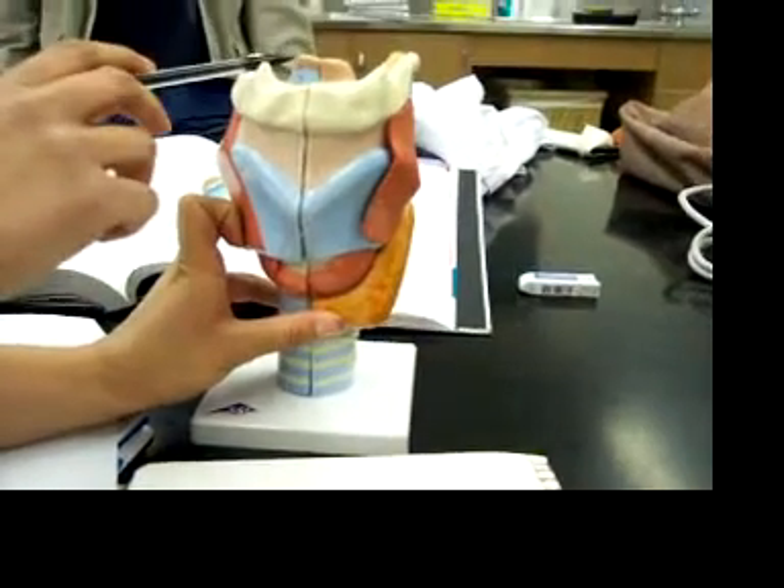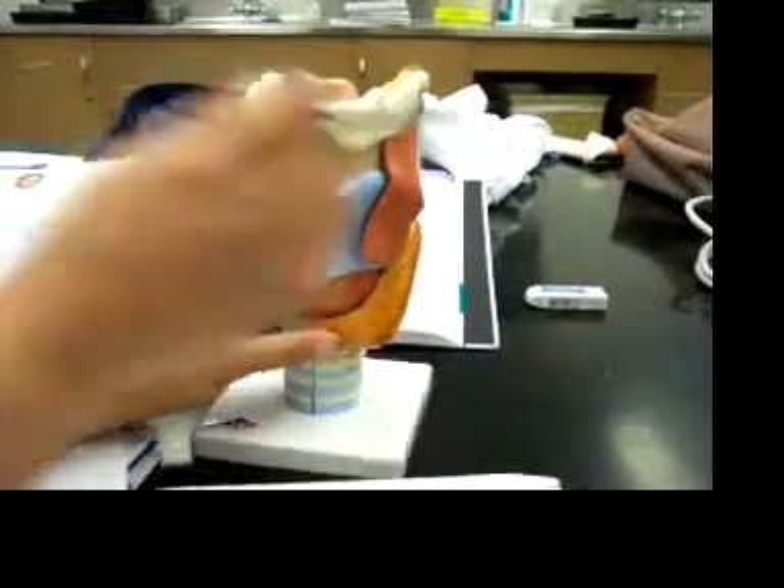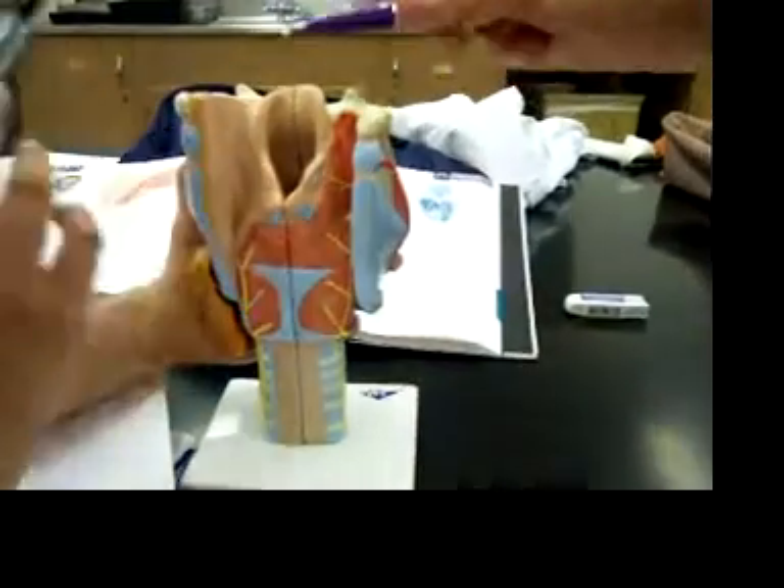Okay, this is the epiglottis. You can turn it around. There's a little hole.